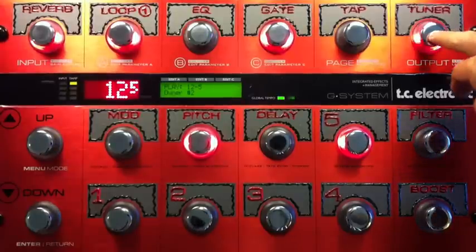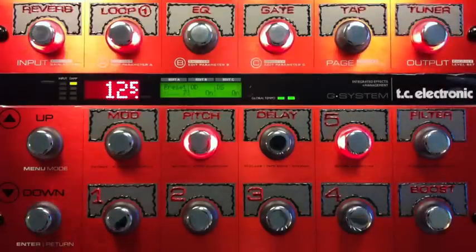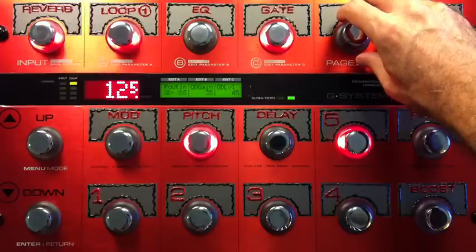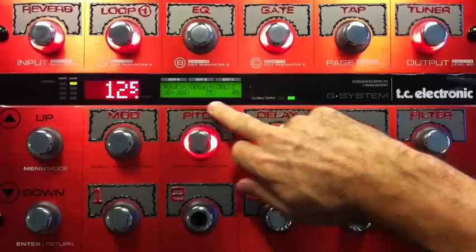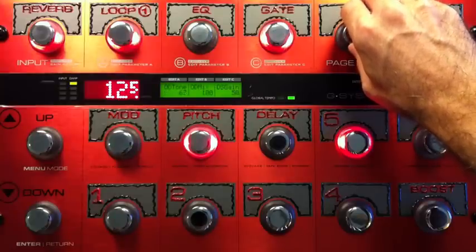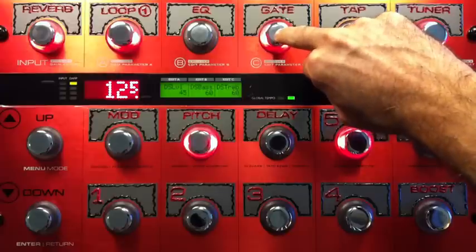This is Owner number two. The Nova Drive settings on this one are Nova Drive and distortion both on. This is for the first part of the 'garr, garr, garr, garr' after the huge intro. I've dropped the gains, the levels, and the tones — it's just a more manageable sound.